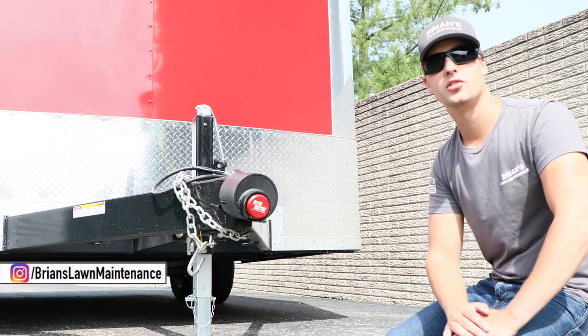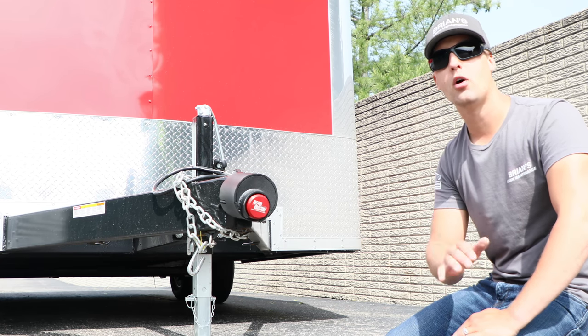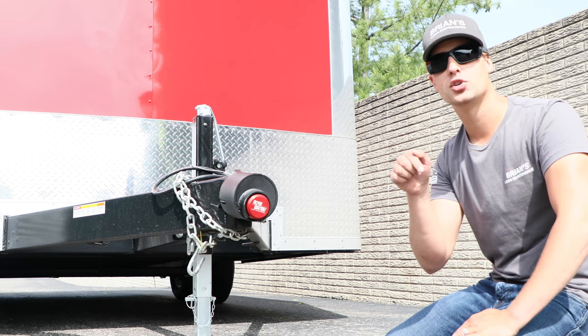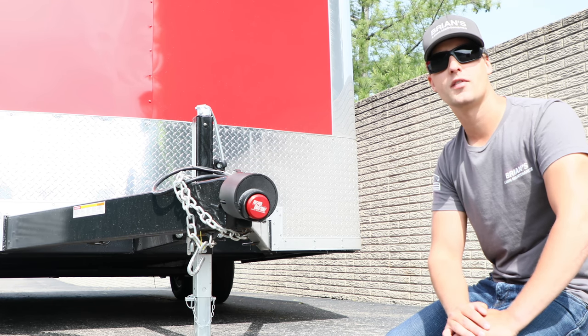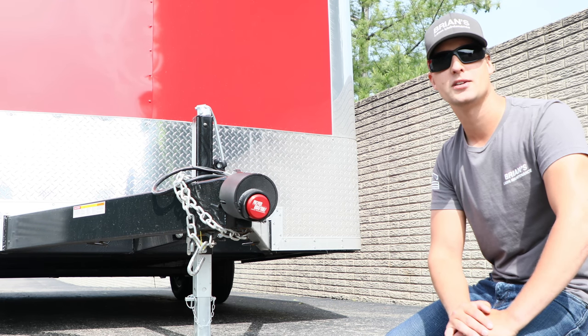If you enjoyed this video, you can always hit the like button and subscribe. By the way, if you want to pick up one of these locks, you can always visit our Amazon affiliate link — I'll make sure to leave it down below. Full disclosure, we do earn a commission off of that if you pick one up. But hey, if you're going to buy it anyway, at least you can support our channel by purchasing it through our Amazon affiliate link.